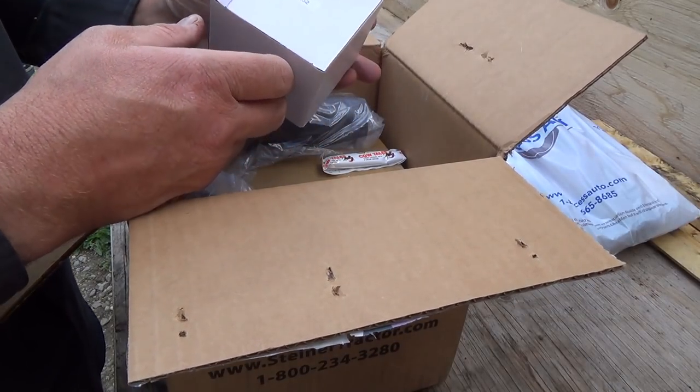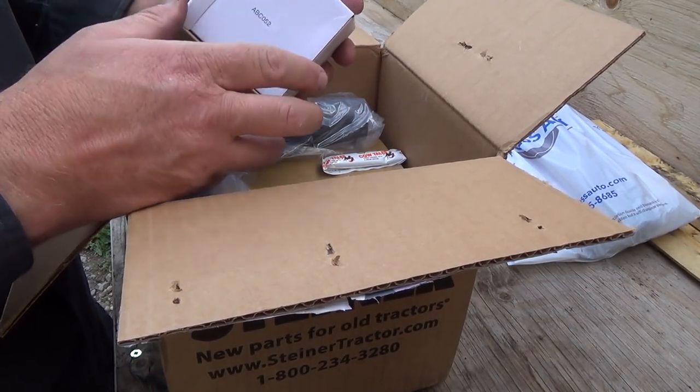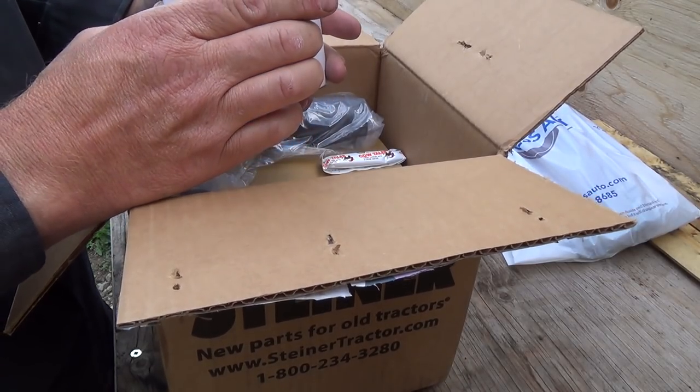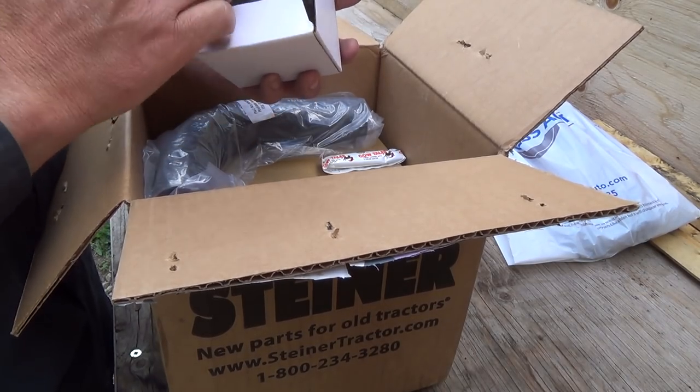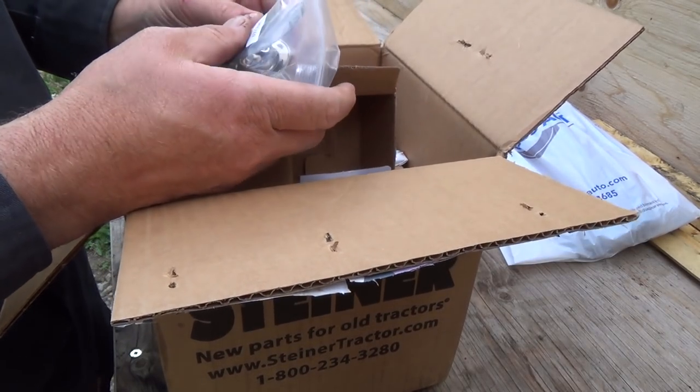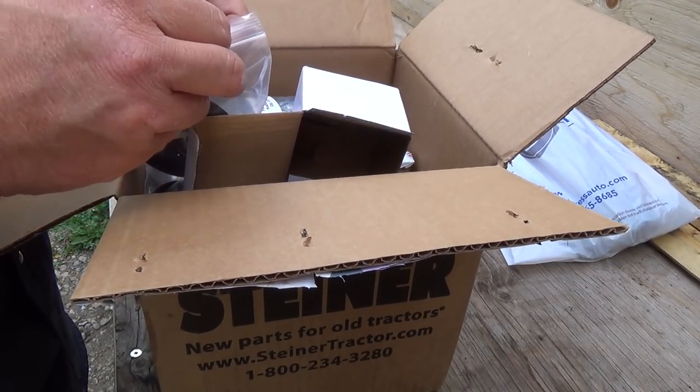Oh, there's the thermostat come out with the box. A, B, C — it's easy as 1-2-3, right? A lot of you young guys wouldn't even know what that song is. This should be a little thermostat. This one didn't have a thermostat in it, so we're going to put a thermostat in it. We're going to stat it all up.